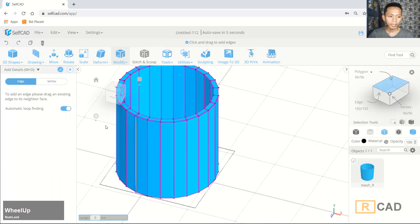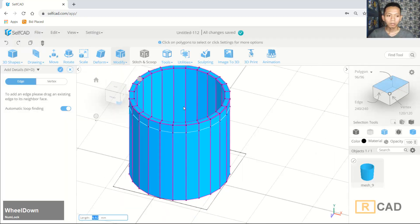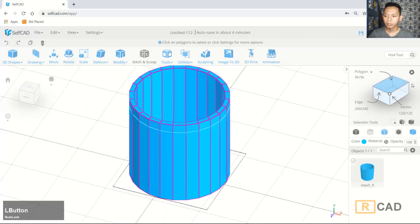I will use the edge tools and then we can insert a new edge. You can activate the automatic loop option and choose the Add option. Next I will draw an edge from this point moving to here. Okay, that's enough — now we can click OK.